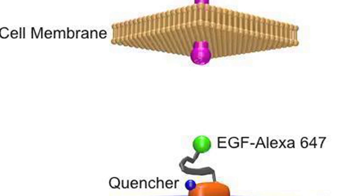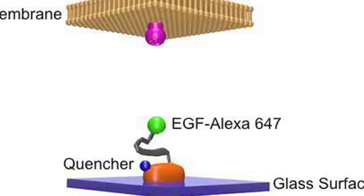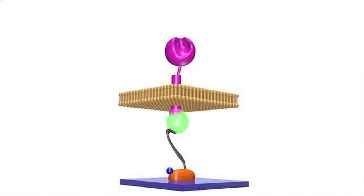Once this polymer sits on the surface, it's usually in a relaxed mushroom conformation, where the fluorescence from the ligand is quenched. Once a force is applied to this polymer, the polymer is extended — it stretches out. And once the polymer is stretched, the distance between the surface and the fluorophore increases, which gives us a positive signal. It turns on the sensor.